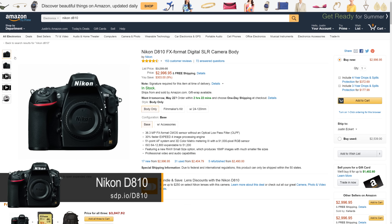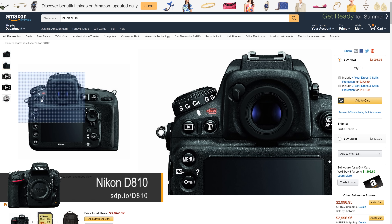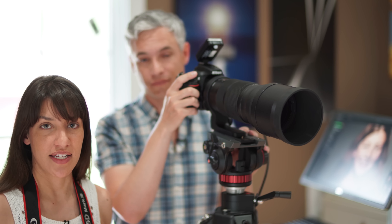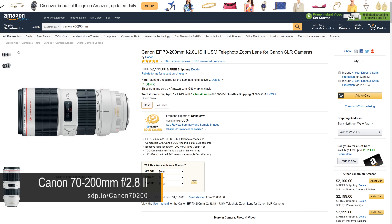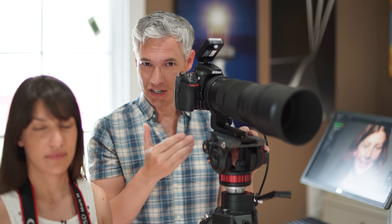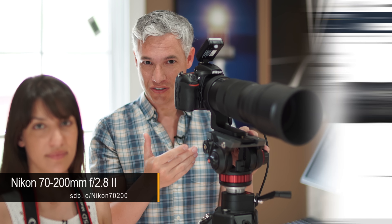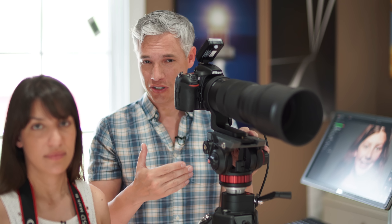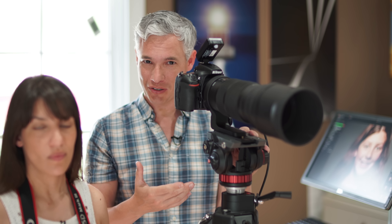We recently got the Nikon D810 and fell in love, but the one thing holding us back from completely switching to Nikon was that they didn't have a lens comparable to the Canon 70-200mm f2.8. When we started using it for portrait work and doing our signature tight headshots, the Nikon is more like 135 millimeters, whereas the Canon 70-200 was an actual 200 millimeters. So we had to keep using the Canon.